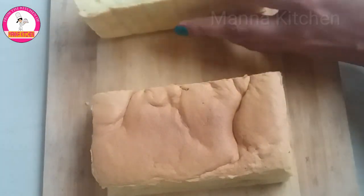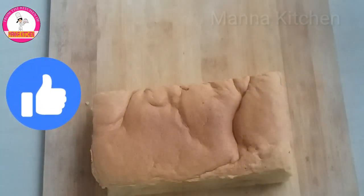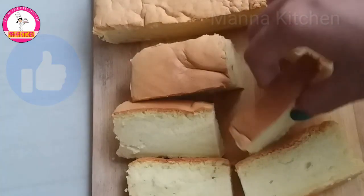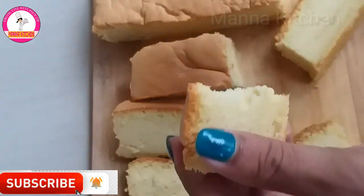If you like this video, please like this video. We will also see another recipe. Thank you for watching.